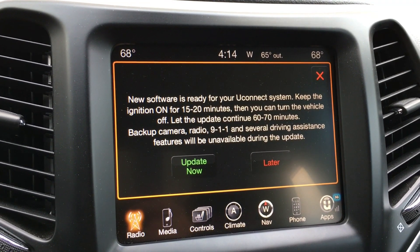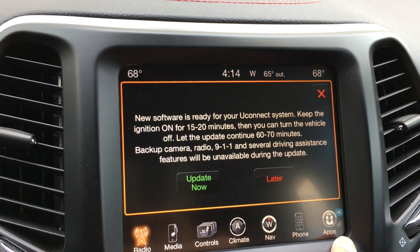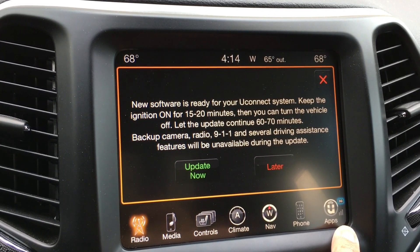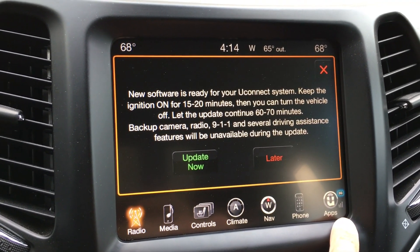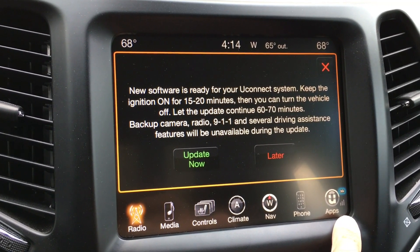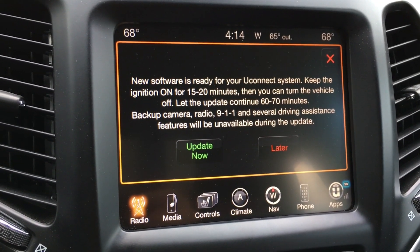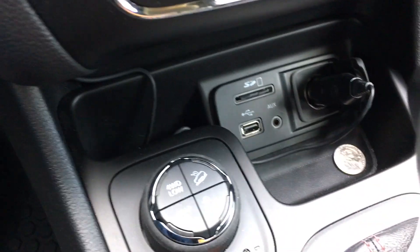Today we're going to try to update it. It uses the 3G system that's built into the Uconnect — that is the 3G data from Sprint. It's only available in the US, I believe, and I think other countries are going to be able to download it with a USB, which you can download from your computer and then plug into your USB port.